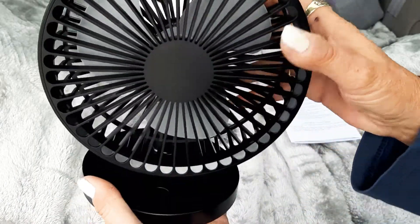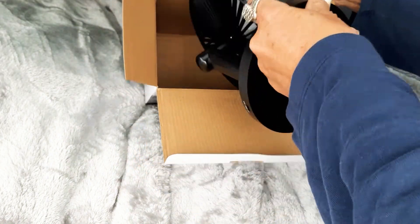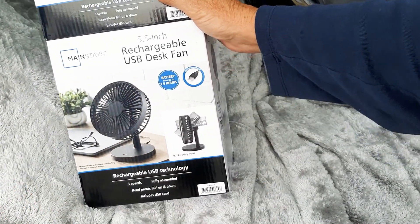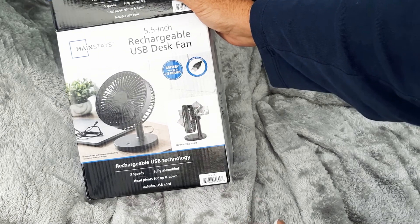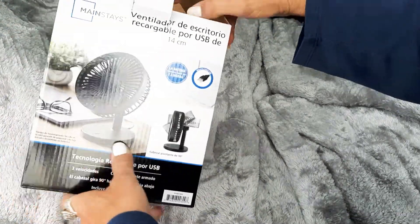It was $8.88 — a five-inch fan you can use in your car, boondocking, your office, wherever. That's really nifty. You need to get one in the fan section at Walmart — $8.88 regular price, runs up to seven and a half hours, probably longer on lower speeds. It has a DC motor for energy efficiency. I can't believe how quiet it is.